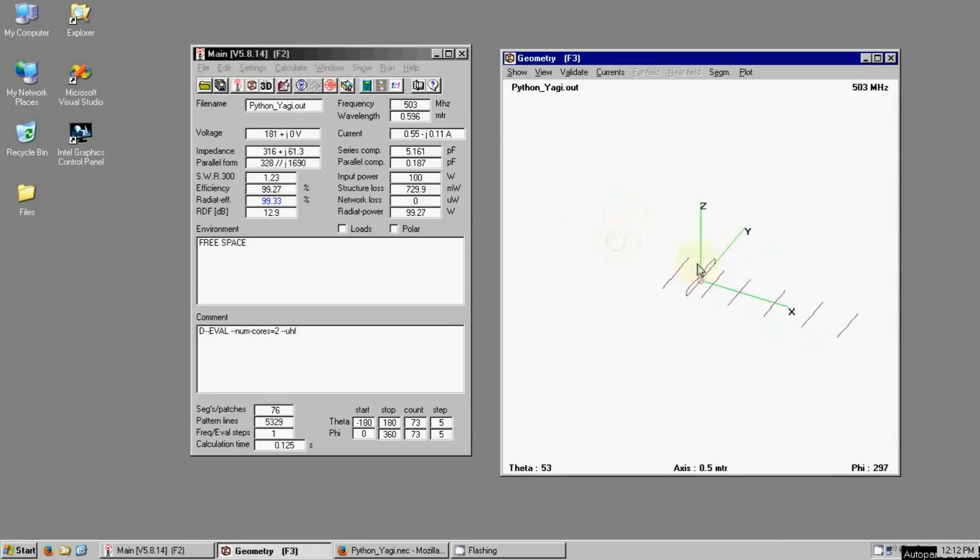In general, the directors get shorter as you go further away, and the spacing increases as you go. I'll include a link below to a page where you can download the model for this antenna if you want to play with it using 4NEC2. You could also even build one yourself. Again, this is specifically cut for channel 19, so bear that in mind.